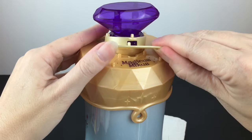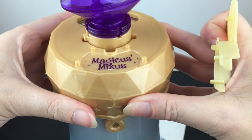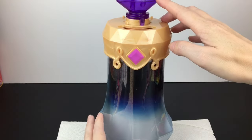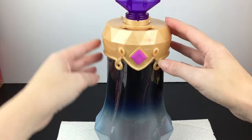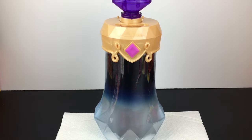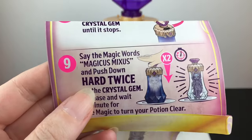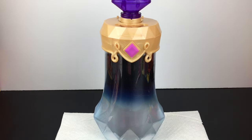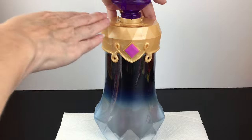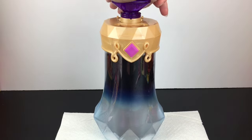Step seven is to review the gold ring here, which reveals the magic words you need to say — and lo and behold, it's 'Magicus Mixus.' Step eight is to turn the crystal gem counterclockwise until it stops; it has a groove that it locks into. The very last step is to say the magic words and push down hard twice on the crystal gem, then release and wait a minute for the magic to turn your potion clear.